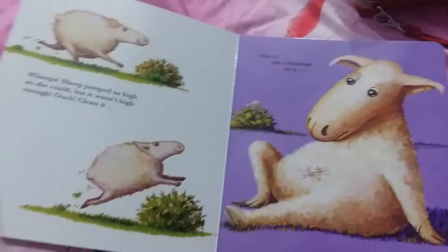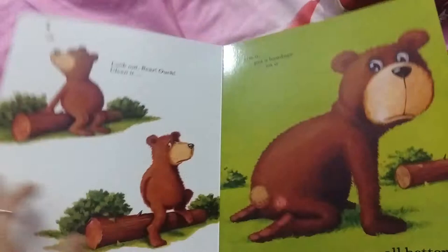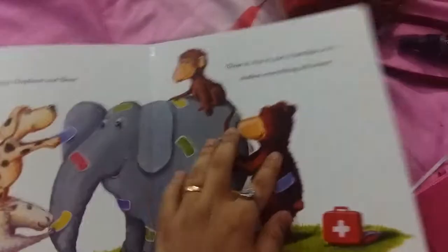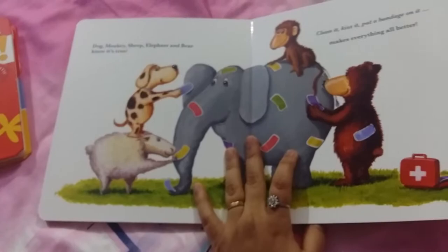Then you turn the page and do the same for the other animals. The elephant has hurt his trunk and the bear is hurt too. They all get the same treatment — clean it, kiss it, put a bandage on it — and it makes everything all better.